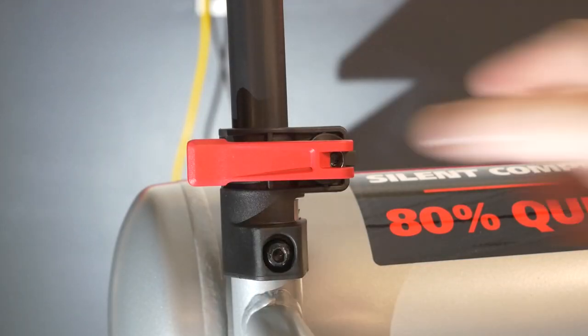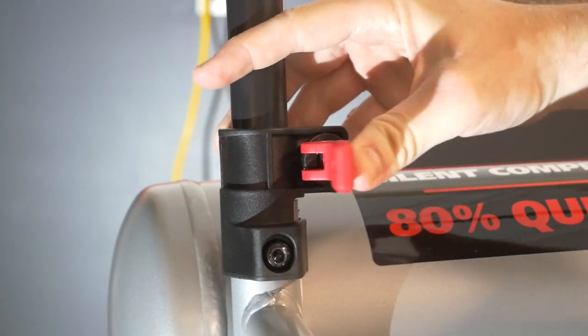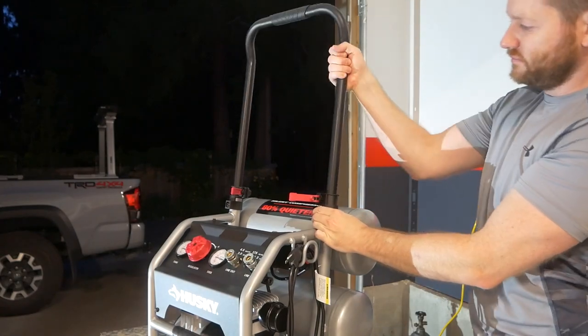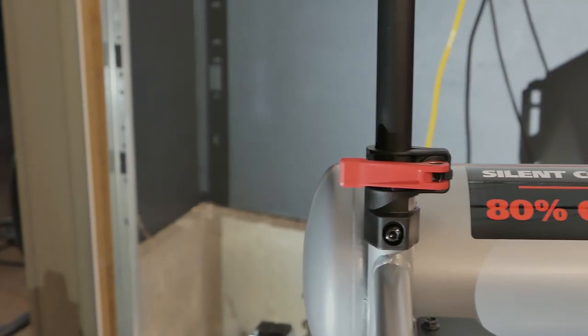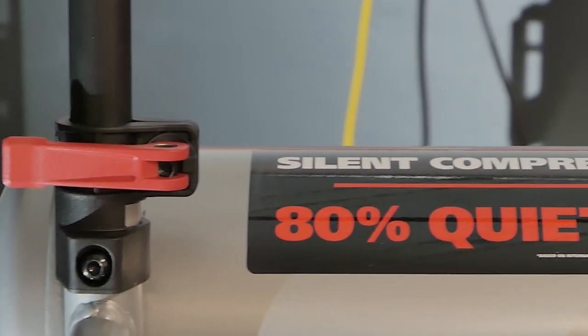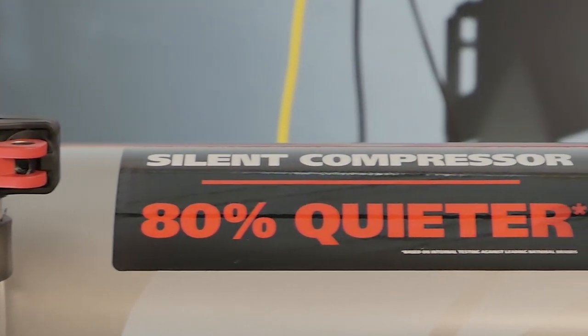The handle is held in place by two adjustable cam locks, one on the left and one on the right. Once properly tightened and locked, they hold quite securely. Now I think it's time we talk about the real reason people are interested in this particular compressor.